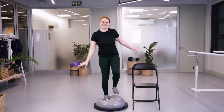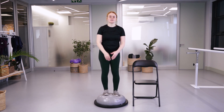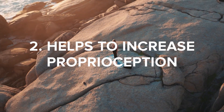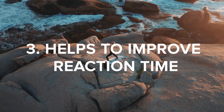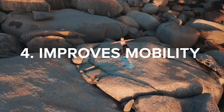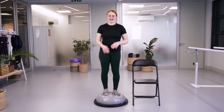Welcome everyone to the balance class. We will be doing it on the floor. Let's talk about the benefits of working on our balance and being consistent with training it. It helps to increase our core and leg strength, improve proprioception — feeling where my body is in space even with eyes closed — improve reaction time, improve mobility over different surfaces, and generally when we have better balance we have more confidence, improving our quality of life.